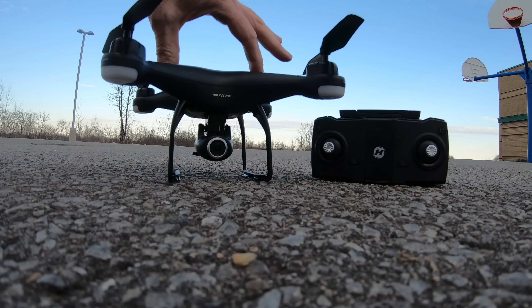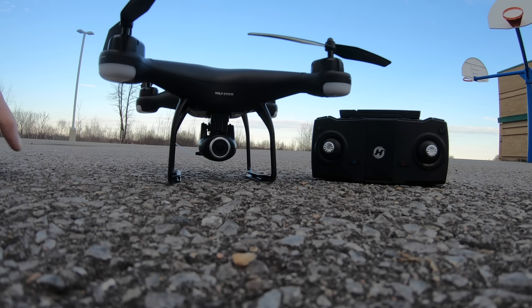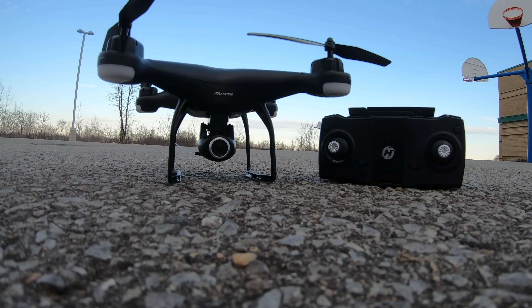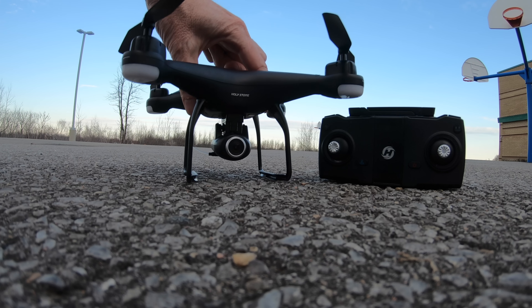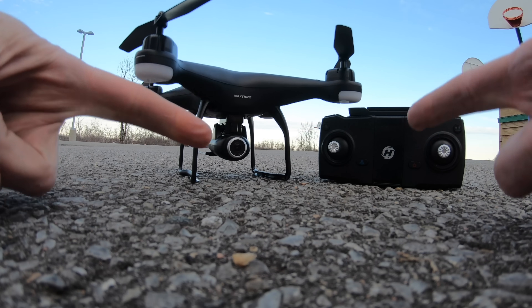I'm going to fly it right here around the school. It's got follow me, active track, and all those other features that come in drones nowadays. It's very popular. And since it's from Holystone, it's got a great warranty and support. Here we have the little Holystone drone — it's not bad looking. The camera actually moves up and down, the controller is rechargeable, and they give you a little micro SD card in the back. For the price and being a Holystone drone, it's not bad.